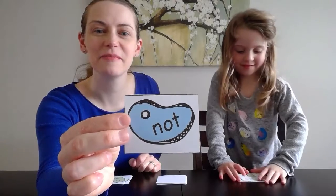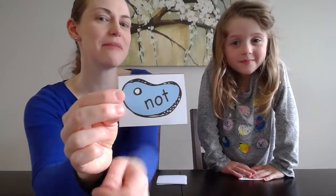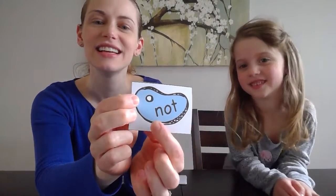Now it's the friends at home's turn. Go ahead and solve it at home. You still need more time? Hit pause. Here we go: N-A-T.